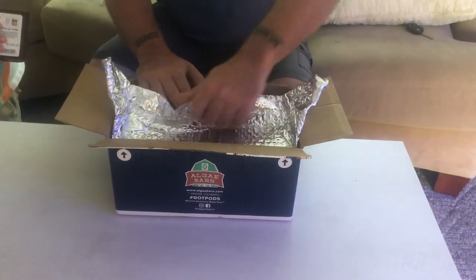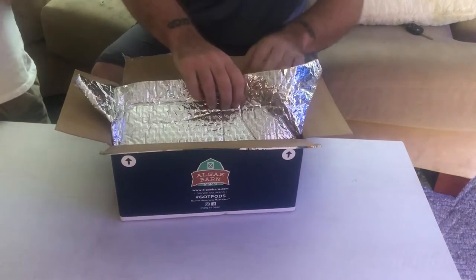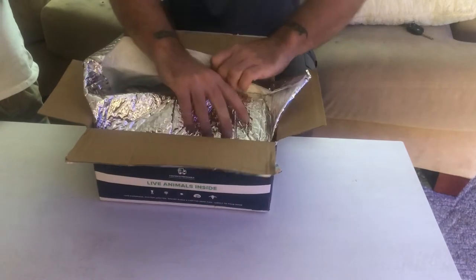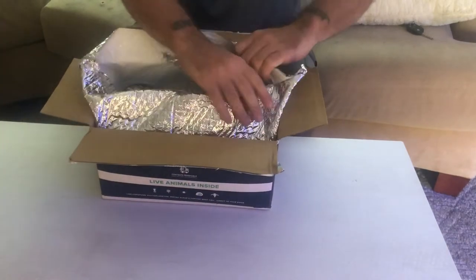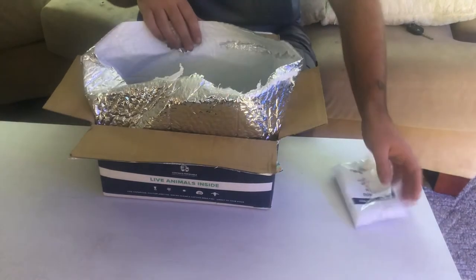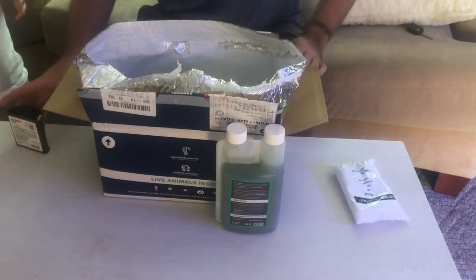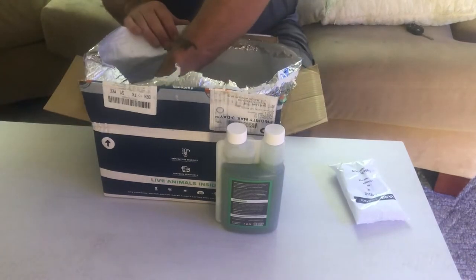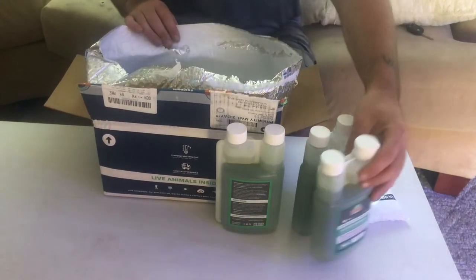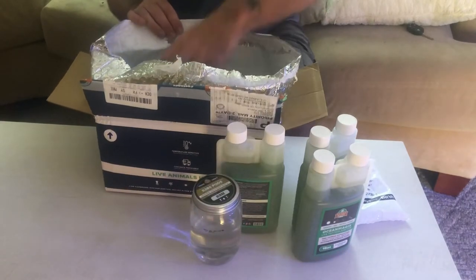It's a very well-insulated box; they do a magnificent job of packaging to make sure everything travels safely and comes alive every time. We get a package every six weeks. First out of the box you'll notice cold packs — about 75 degrees — they don't want anything getting overheated. Then we got the Ocean Magic phytoplankton with four different species, and we dose that nightly to all three of our tanks.